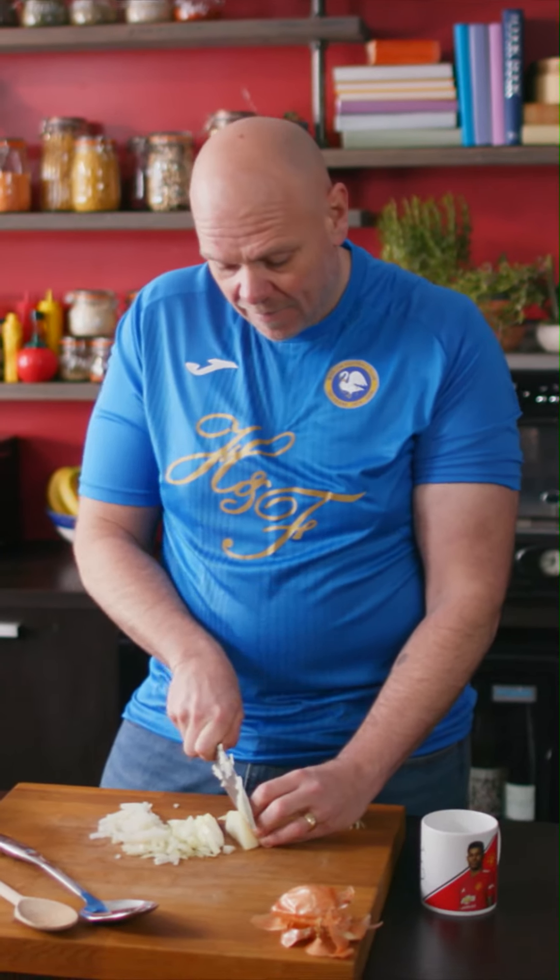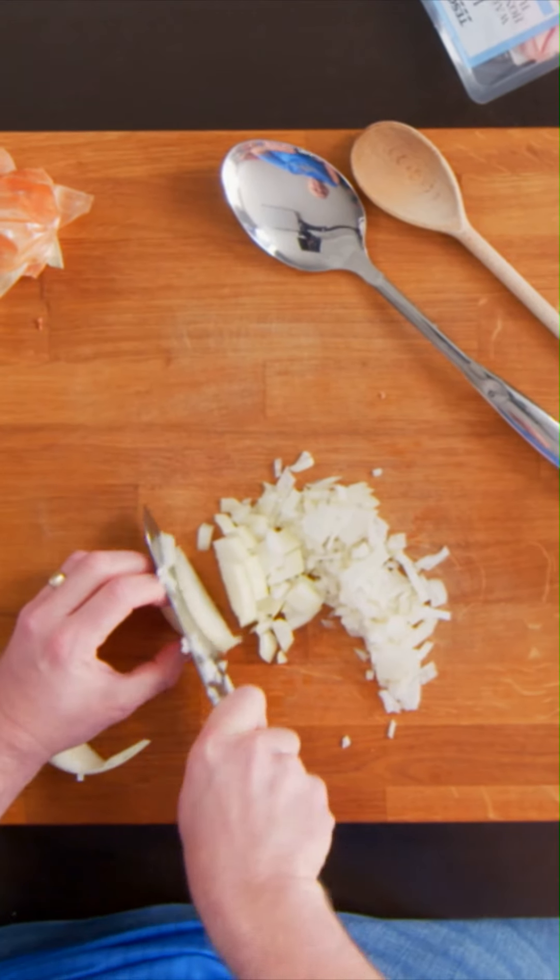Chop your onion into chunks. The thing about onions is that they give off a lot of acid that makes you cry. So if you start crying when you're chopping an onion, there is nothing you can do about it — just gotta soldier on.